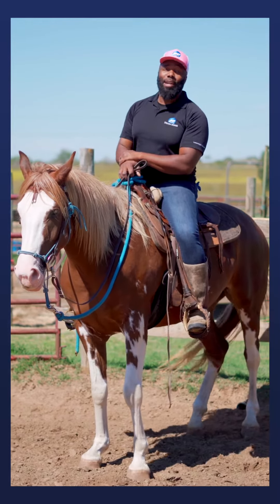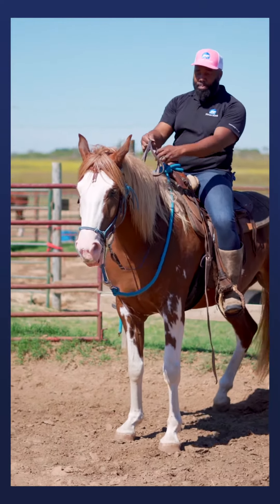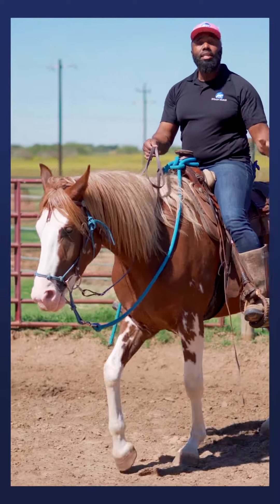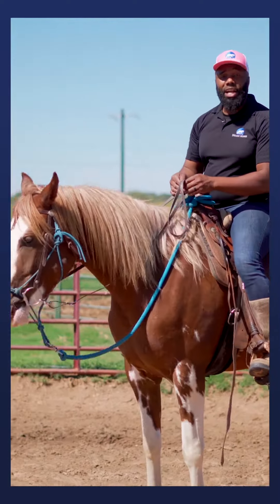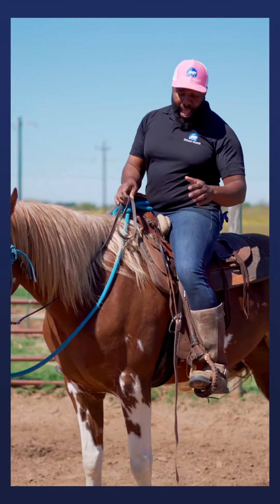Here we go — I'm going to make sure my hands are forward, I'm going to squeeze with both legs, and she moved forward. I quit squeezing to let her know that she made a good decision. She's now moving off my leg.